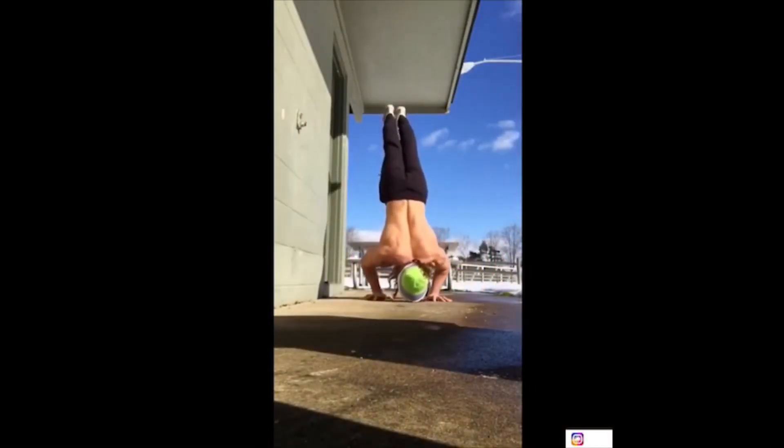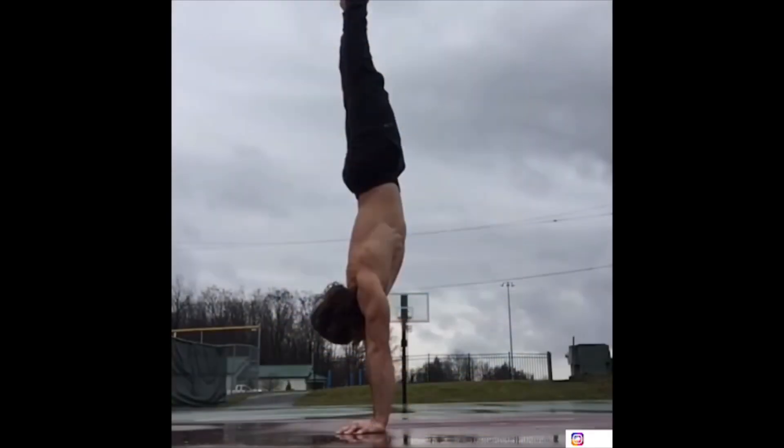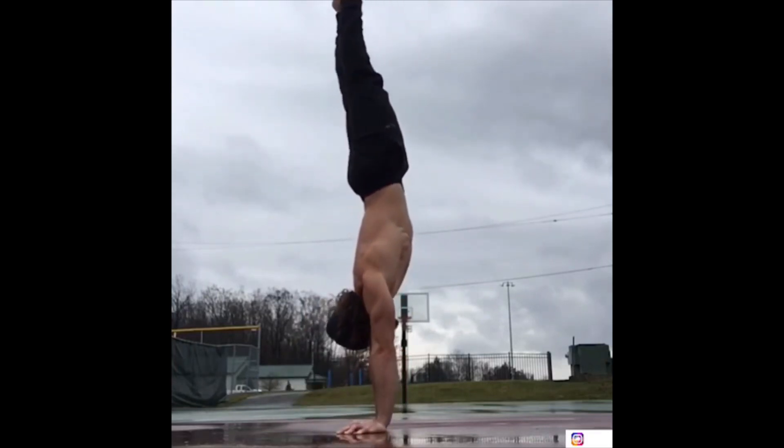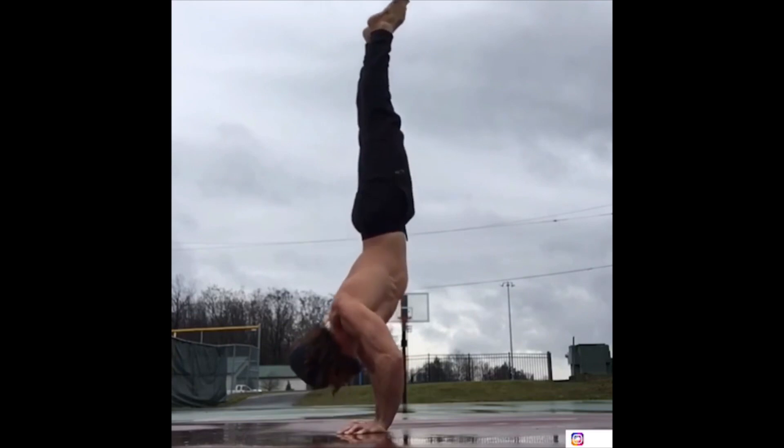For a while, when I got used to doing two handstand push-ups and was getting pretty consistent — maybe seven out of ten attempts — I started to increase to three or even four reps. After about twelve weeks, I got very consistent at that, maybe eight out of ten times I could do three or four.